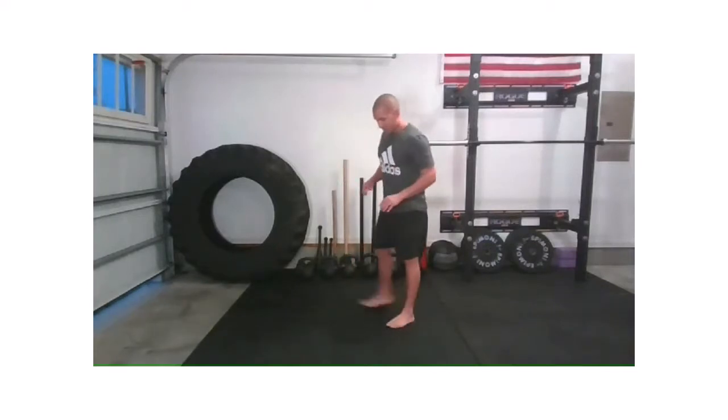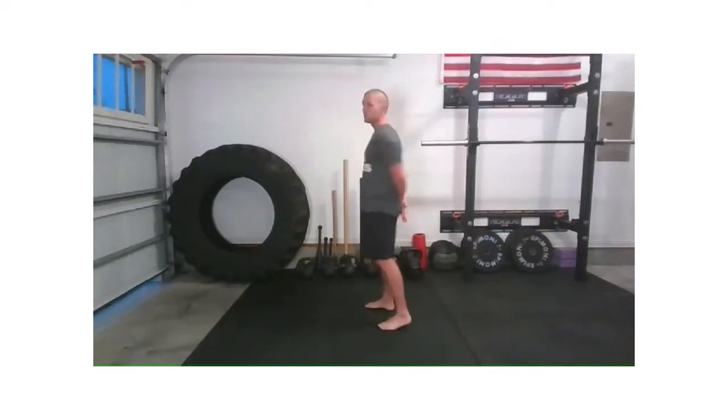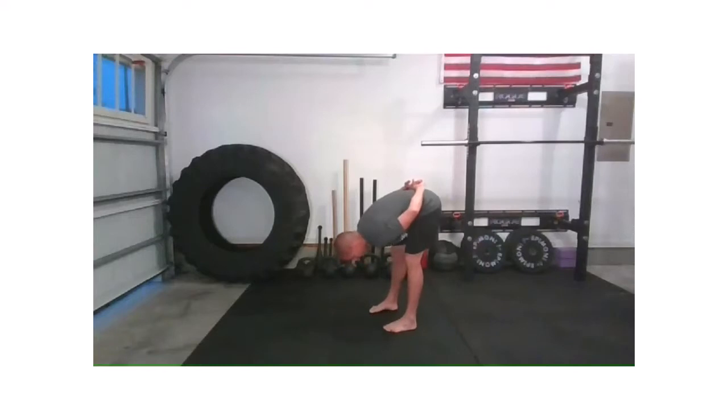We're going to stay standing for just a little bit longer. Once you get those feet underneath the hips, I want us to take those hands behind the back — just throw it back this time, they're just holding on to each other. You don't have to worry about being too engaged or anything. And we're going to start rounding down towards the floor and just fold all the way down, trying to get that head towards the floor. Weights back in the heels — we're not falling over. We're breathing.